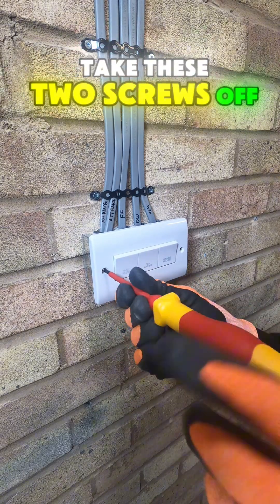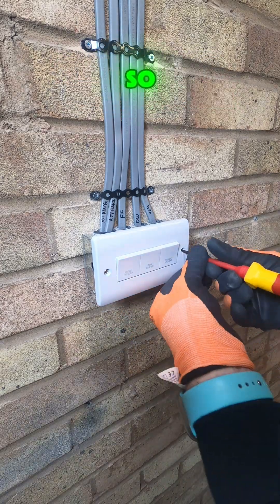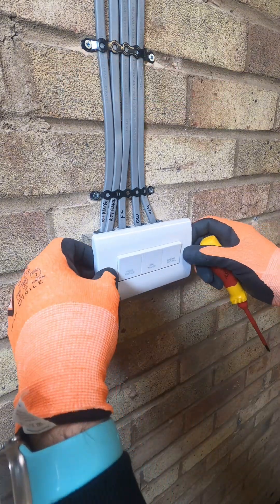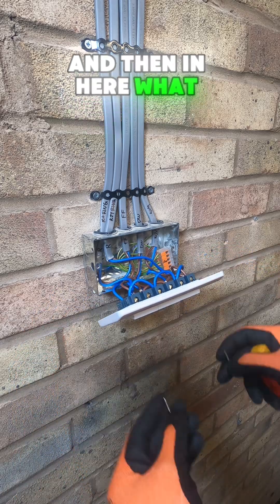Take these two screws off — 3.5mm screws — these are what hold it back. Unscrew these, lefty loosey as normal, and then in here is what we have.